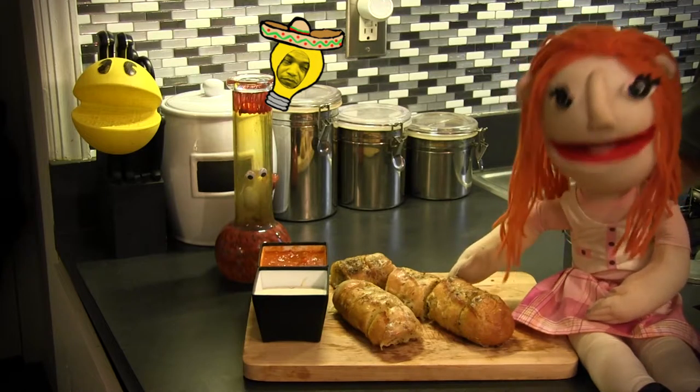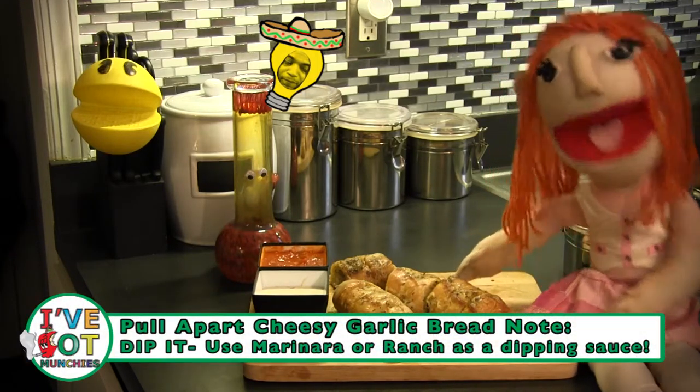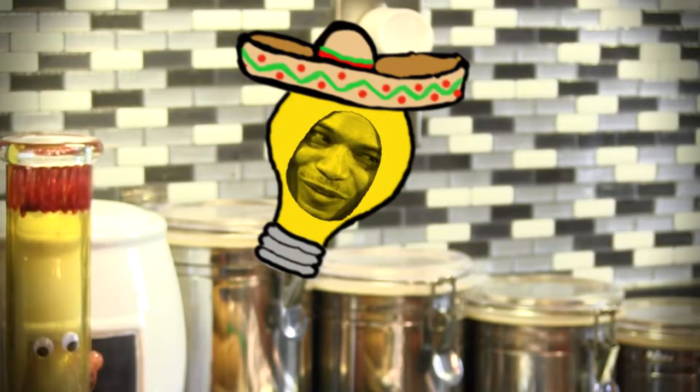If you want, ranch dip and marinara sauce make great dipping sauces. Cause I dip-y-dip-y-dip. Ay, too loca.